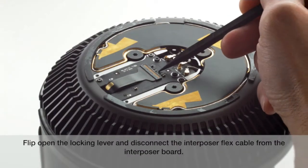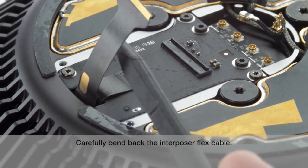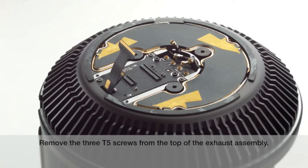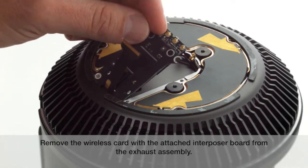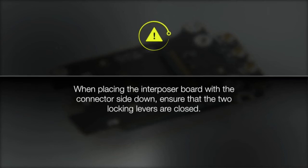Flip open the locking lever and disconnect the interposer flex cable from the interposer board. Carefully bend back the interposer flex cable. Flip open the locking lever and disconnect the fan cable from the interposer board. Remove the three T5 screws from the top of the exhaust assembly. Remove the wireless card with the attached interposer board from the exhaust assembly. Remove the two T5 screws from the interposer board. When placing the interposer board with the connector side down, ensure that the two locking levers are closed.